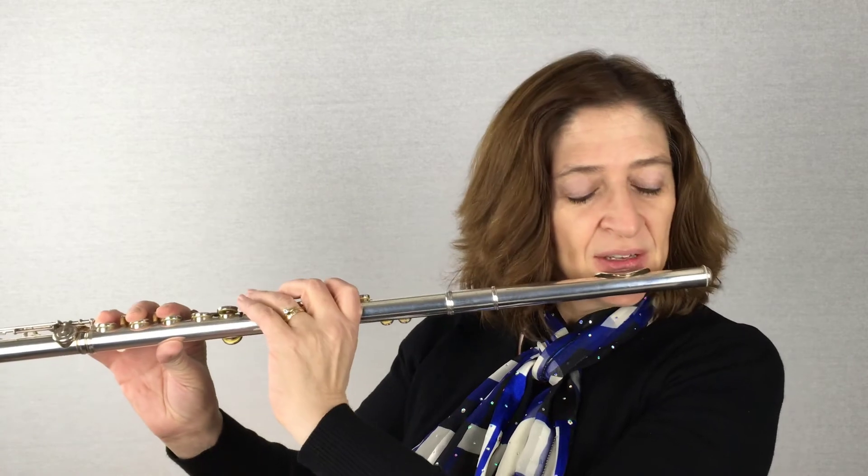I like to take the C in thirds and then turn a couple of pages and do your scales in fourths. Practicing scales in fourths creates whole new glitches that you never even knew about. Let's just try a little bit of that and see what happens.